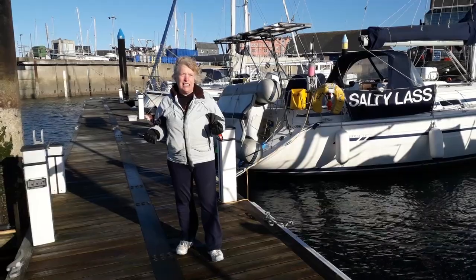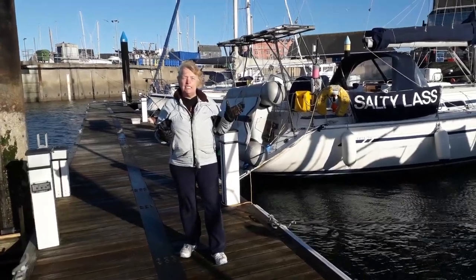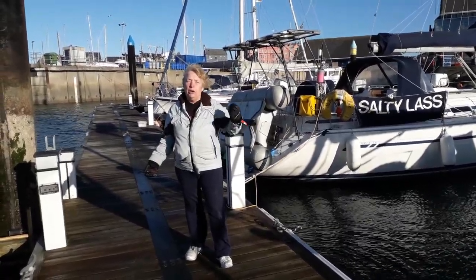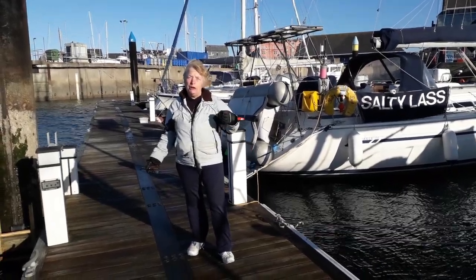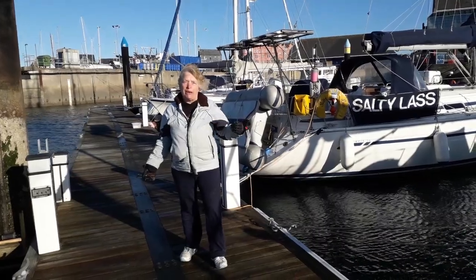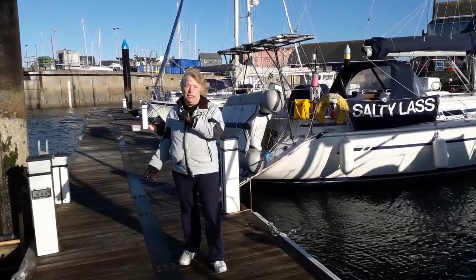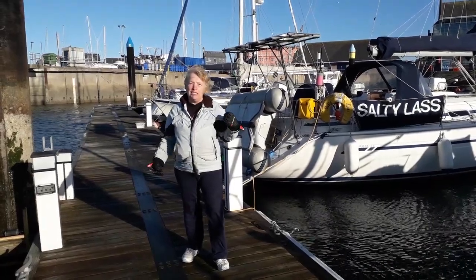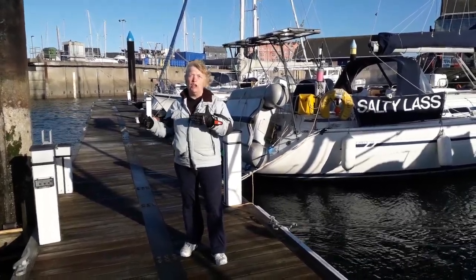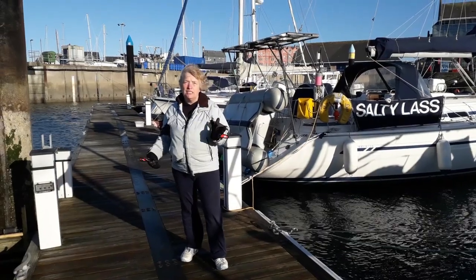One of the things we've not discussed is the wind. If the wind is going to take your boat the way you want it to go, then don't spring — just let the wind do the work for you. But when you are considering the wind, always make sure that you're considering the front of the boat rather than the back. Because the front of the boat is what will move with the wind first. The back of the boat has got a rudder to oppose the wind, and the middle of the boat has got a whopping great big keel. But the front of the boat has got nothing to oppose the wind, so it will always fall away from the wind first. Just remember that.